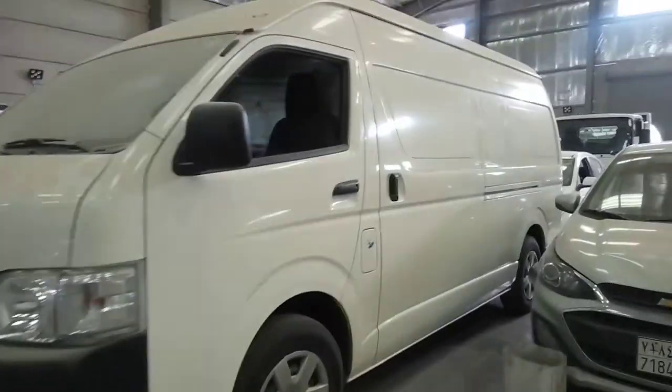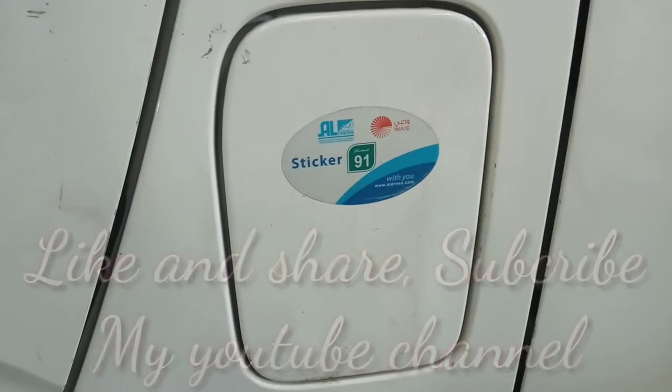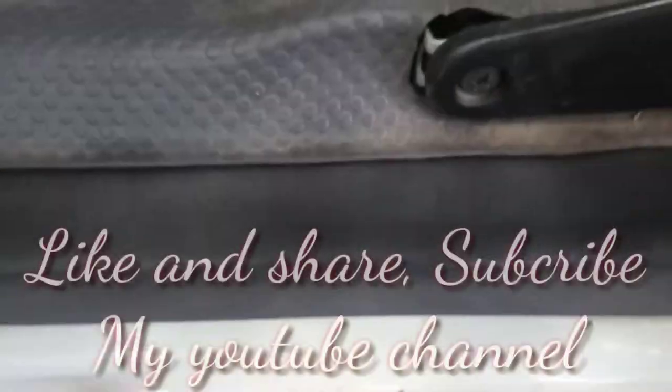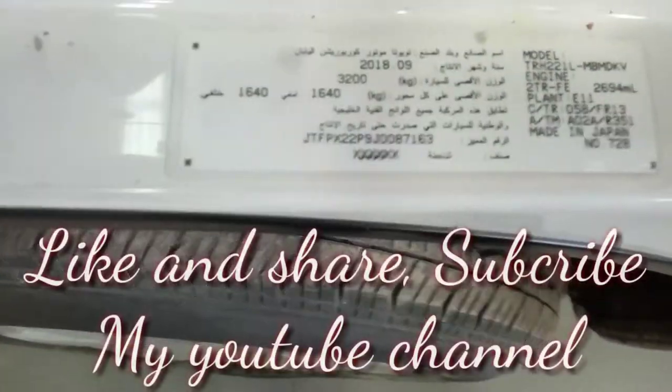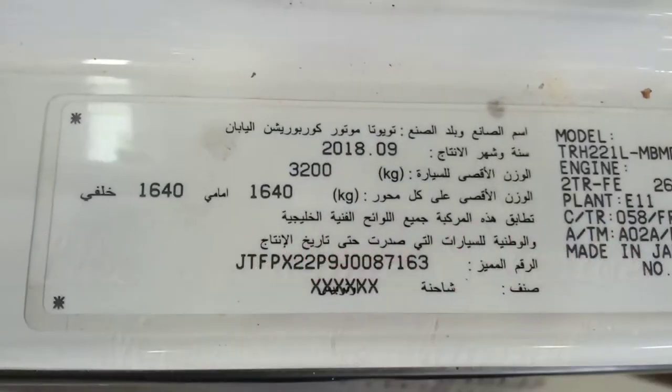Ang kanyang module — sige natin yung anong module sya. Yan pala yung gasolina nya, 91 guys — gasolina, 91. At ang kanyang module is ito na — 2018, September.